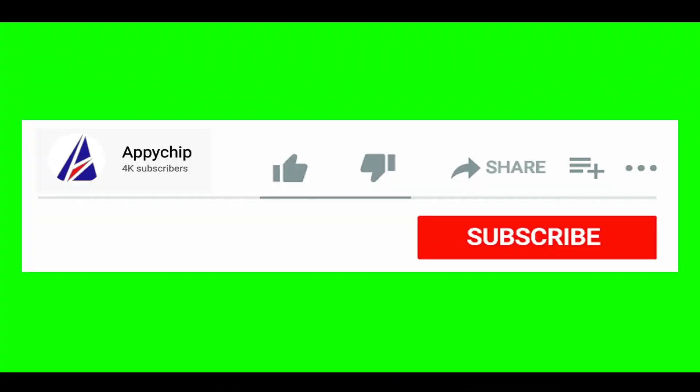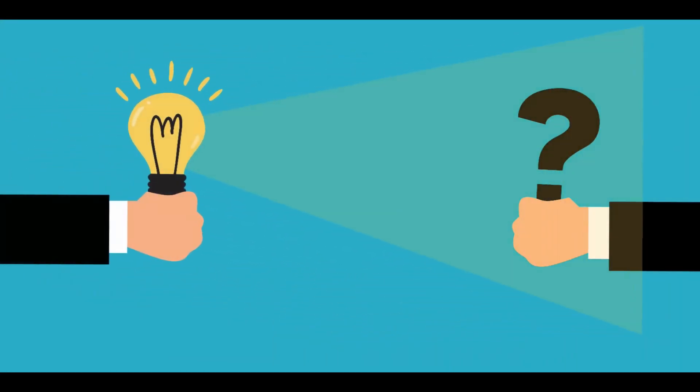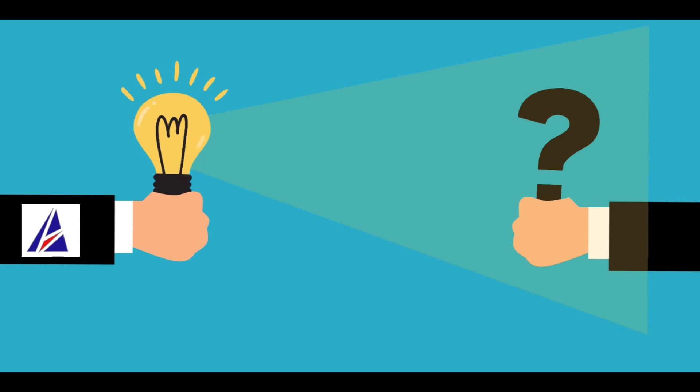The installation was successful. If this video was useful, don't forget to hit the like button. And if you faced any problems during the installation, please leave a comment below and somebody from the Appichips team will reply back to you.